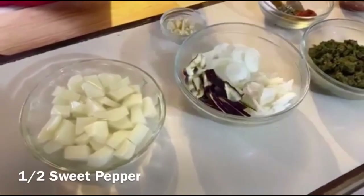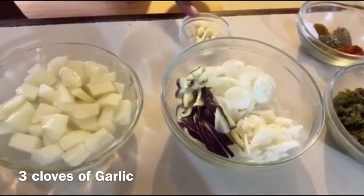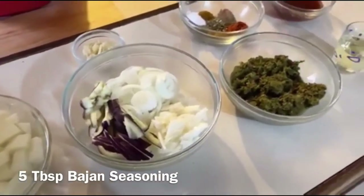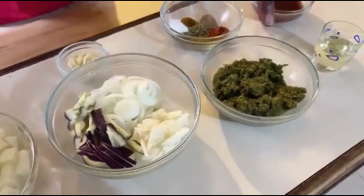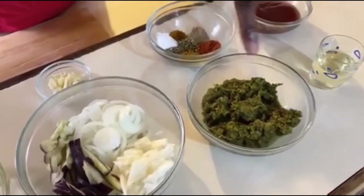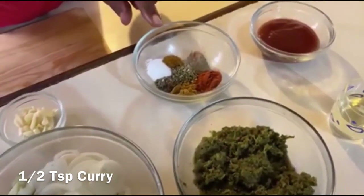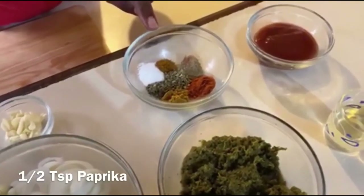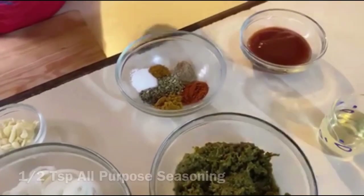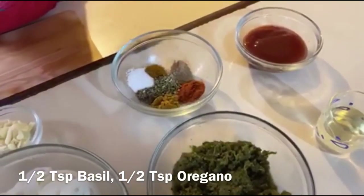It looks really good when you have steamed flying fish with onion rings on top. We have half of a sweet pepper and three cloves of garlic, which we have chopped. We have our favorite Beijing seasoning — about five tablespoons. For additional dry seasoning: half a teaspoon each of curry, paprika, salt, all-purpose seasoning, white pepper, basil, and oregano.